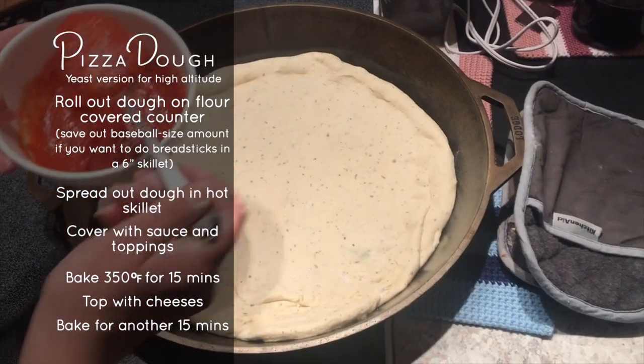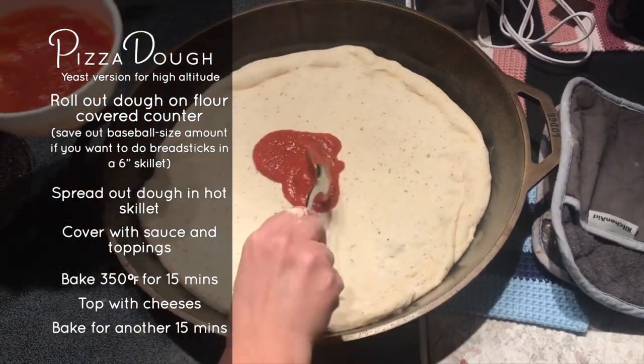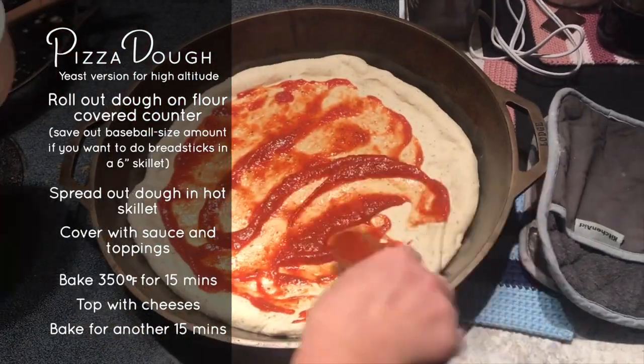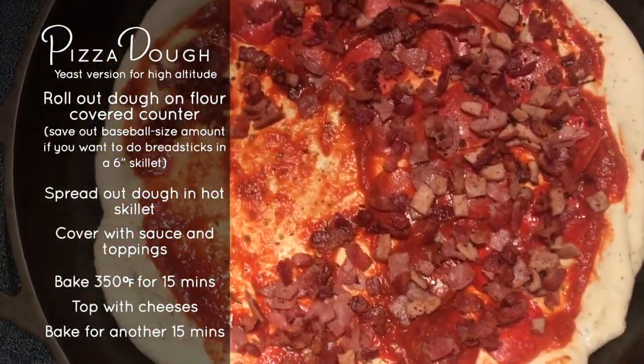We open a pint of tomato sauce that we canned from our garden last year. We can our tomato sauce in pints so that we can use it for smaller projects like this. Then everyone gets to pick what they want on their slice of pizza.